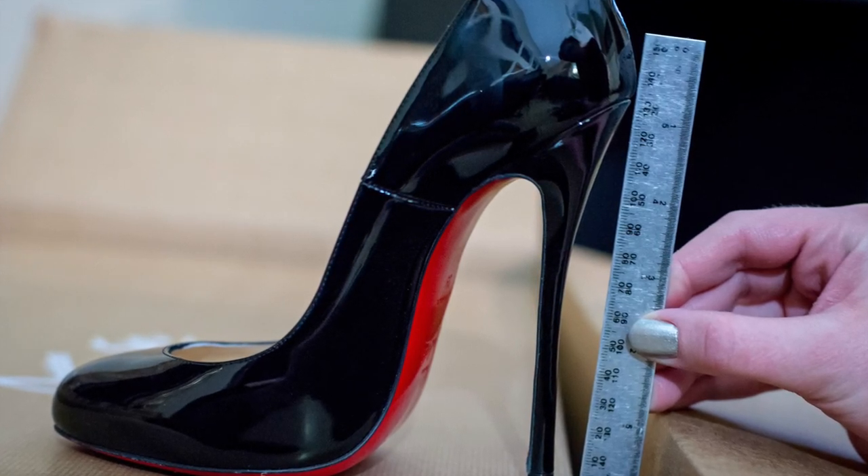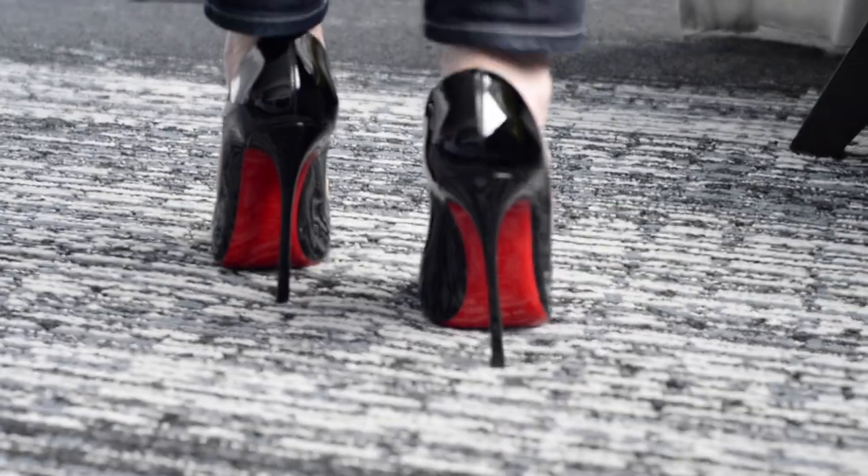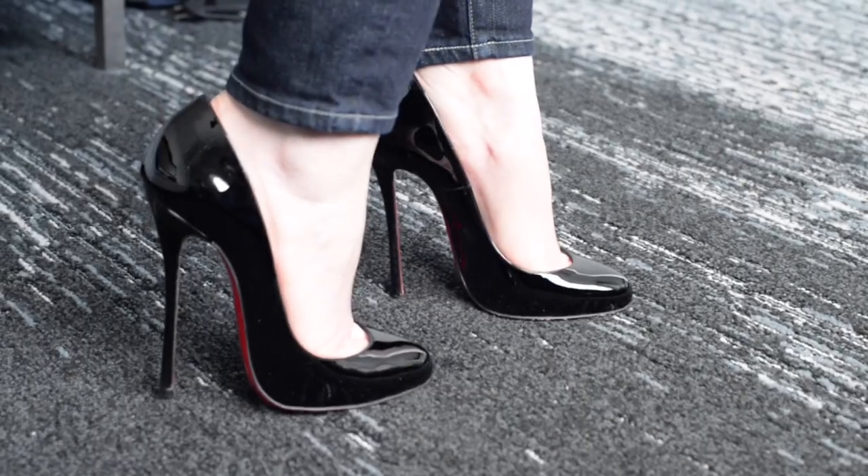If you've been wanting to try a 130mm style, I definitely recommend the Merci Allens. They're fantastic, super comfortable for a 130. You can definitely wear them on a date night, and if you're really adventurous you can wear them to work — they look great in all sorts of situations. As much as I love the Hot Chick, these are a lot more comfortable and a better all-around shoe in my opinion.